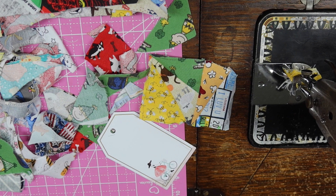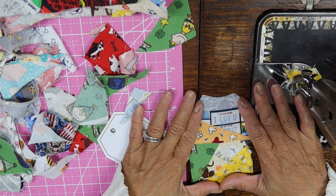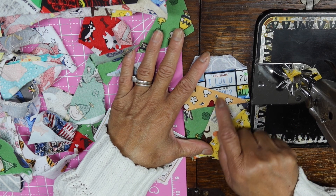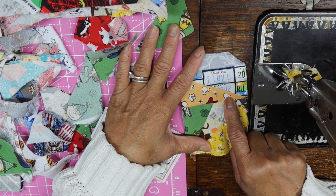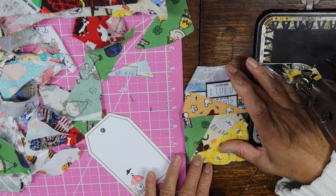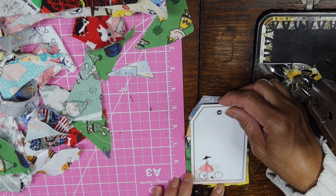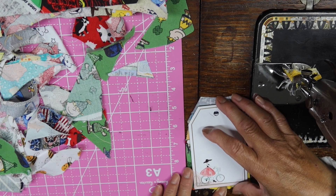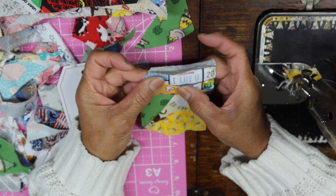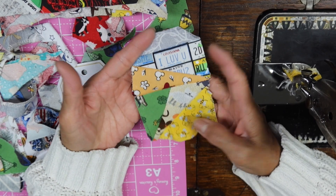I didn't quite give myself enough allowance, but that's where it's at. I just need to iron this and then — look how nicely that Louisiana plate fabric showed up, it says 'I love you' — that's really cool! You just never know what's gonna show up. So that's where this tag is at at this point. I just need to iron them and then once they're ironed I would like to do some stitching on each seam to give it a little more decorative finish.